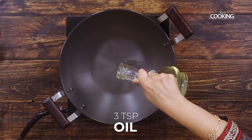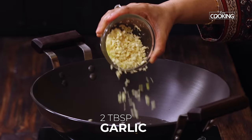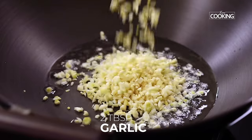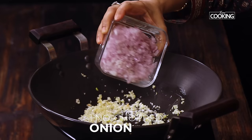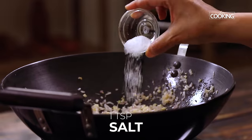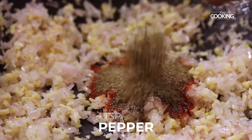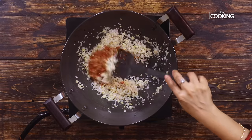Take a nice wide kadai or a wok and add about 3 tsp of oil. We're making this delicious honey garlic cauliflower, so I'm going to be adding a lot of garlic — about 2 tbsp. Next add 1 large onion finely chopped. Saute the onions and garlic for about 2 minutes. Next add 1 tsp of salt, 1 tsp of chili powder, 1 tsp of pepper, and another tsp of chili flakes to make it a little more spicy. Mix everything well.